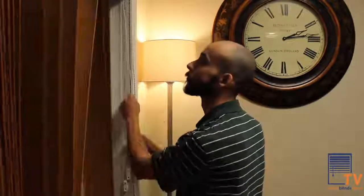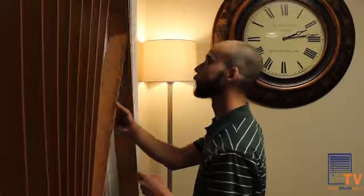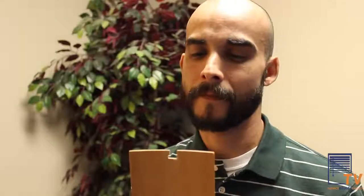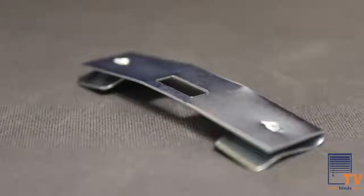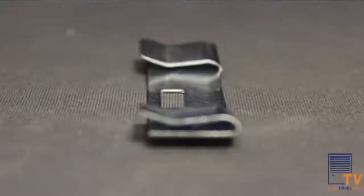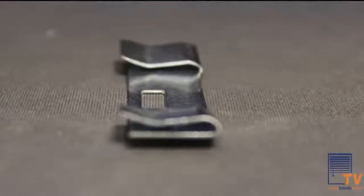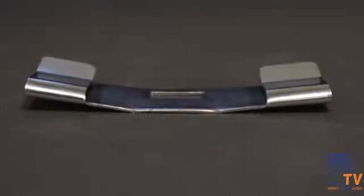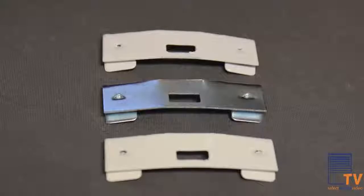Over time, unforeseen circumstances may damage the vanes, causing the tabs to break at the top and no longer attach to the headrail. Not to worry though — Select Blinds offers a solution for this without having to order a new set of vanes. Vane savers function exactly as the name suggests: they save vanes on vertical blinds.